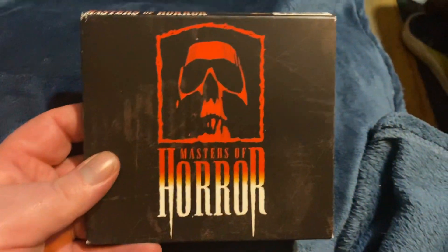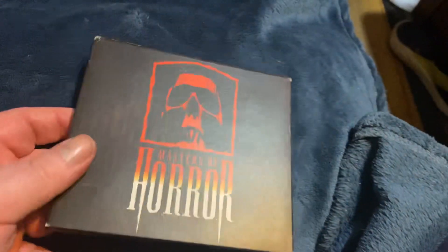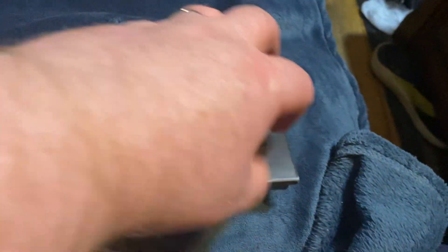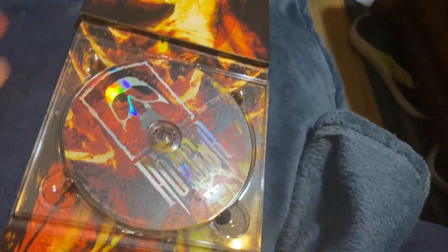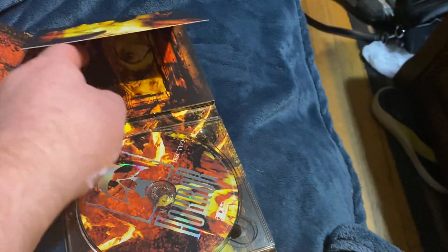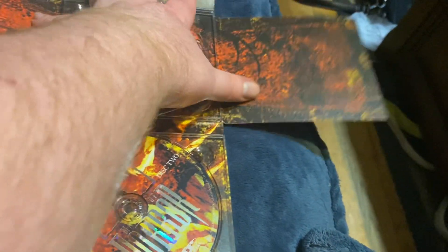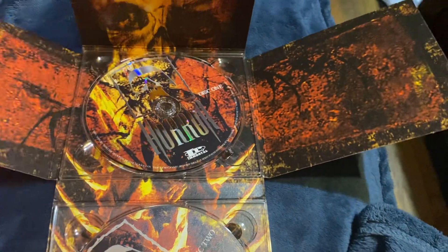Next up we have Masters of Horror. This is the big thick edition — and what I mean by that is the way you open it up. It folds out into like a cross shape for the soundtrack. Isn't that cool? It's a two-disc Masters of Horror.